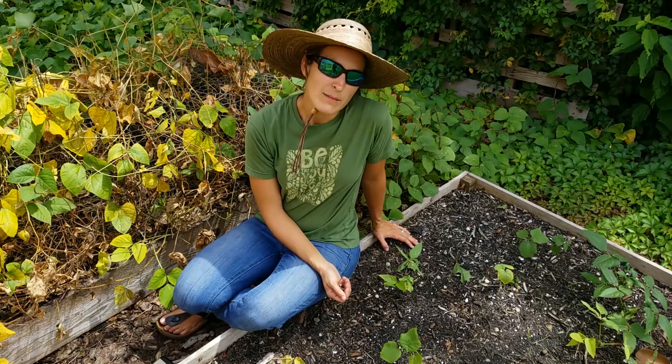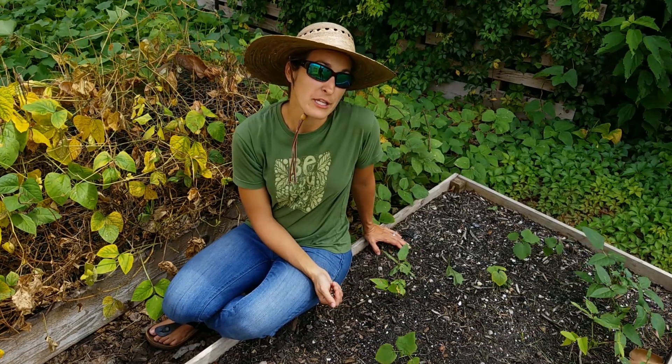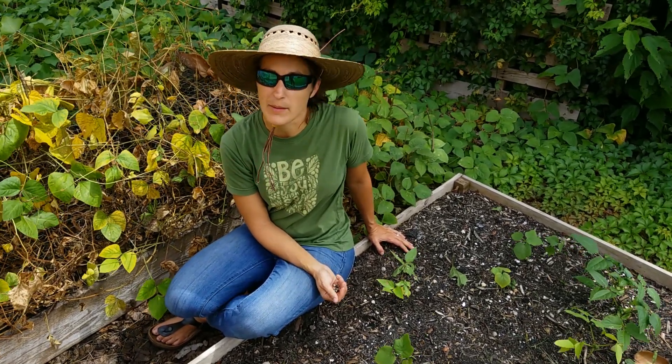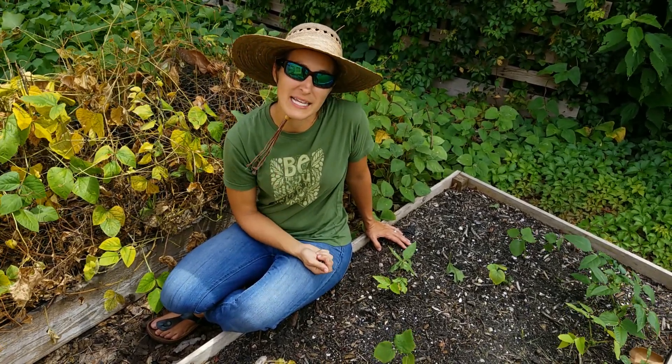I am just a tad bit late on this planting. I usually would try to get these in the ground a little earlier, sometime in August. But it is the beginning of September. I'm pretty comfortable with the window I have here, so I'm going to go ahead and get this corn planted.